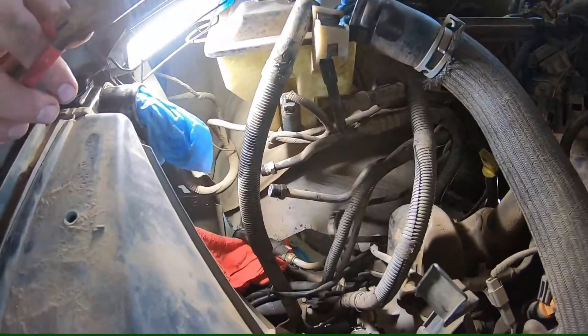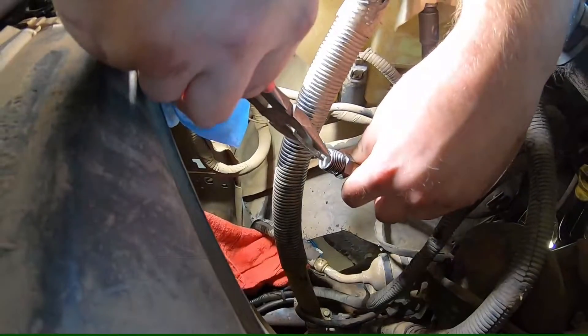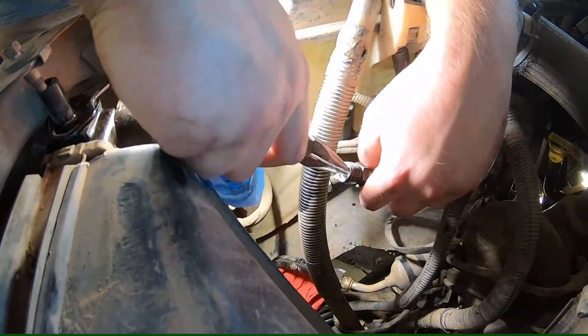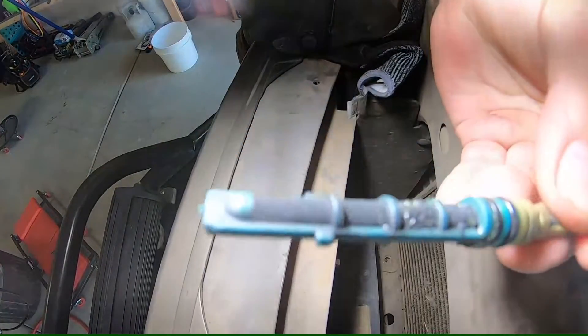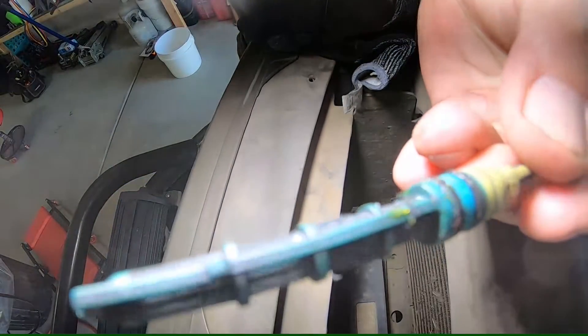Now your little orifice tube has to come out. That's in your line right here where it was connected to the radiator. You're just going to reach in with the needle nose very carefully, pull it out, try not to break it — you might have to do a little twisty action. You can see all those metal flakes on there — that's from when the compressor burnt up.